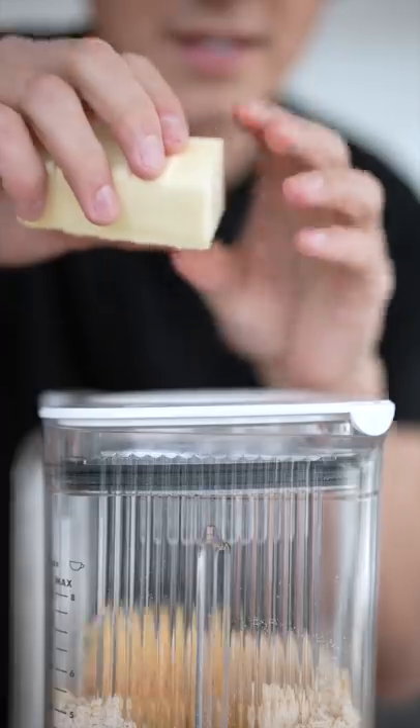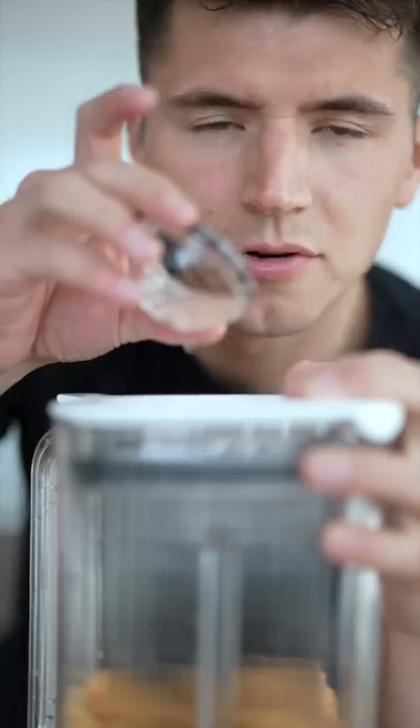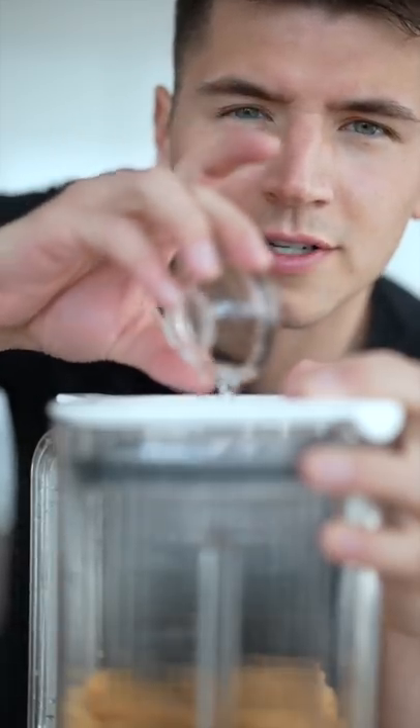Pulse till it combines a little bit. Add in six tablespoons of cold butter. Pulse until it makes pea-sized clumps. Now drizzle in about a tablespoon of cold water until it forms a ball.